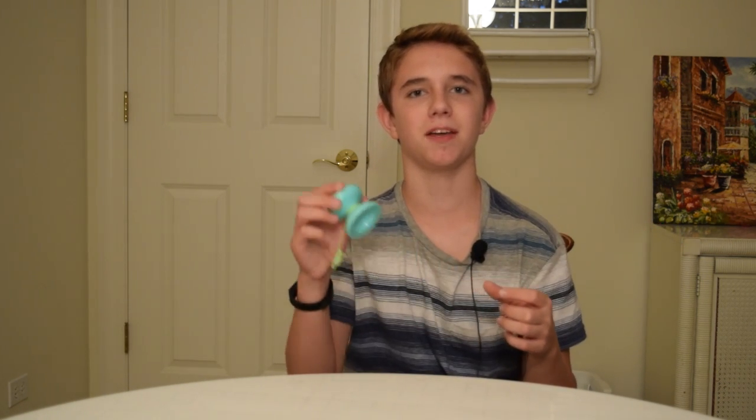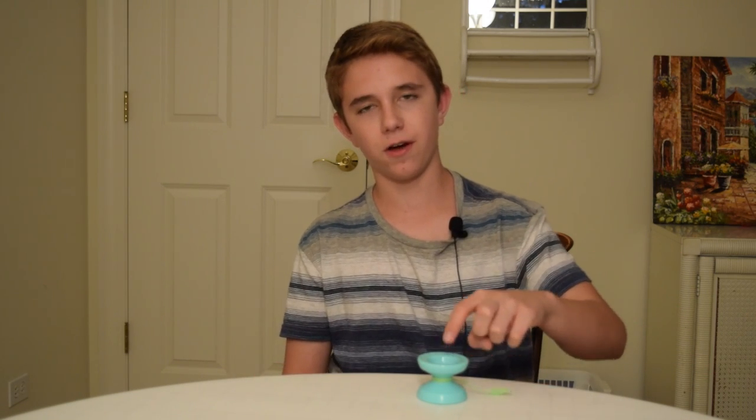To end this video, this $20 yoyo is a beast. It may not be a competition throw, but for this affordable price, you just can't go wrong with it. I'd definitely recommend picking one of these up if you're interested in those awesome fingerspins and overall just a plastic yoyo that is great. Well, I guess that's the end of my review for the Skyva. If you have any questions whatsoever about the yoyo or anything else, leave them in the comments down below and I'll answer as soon as I can.